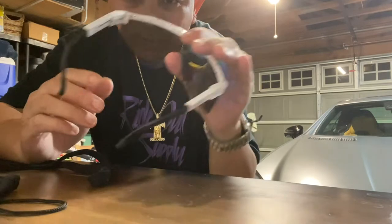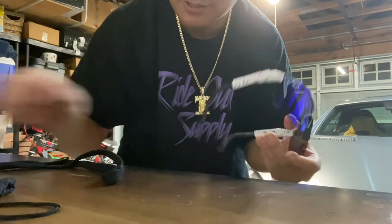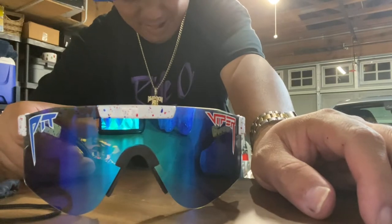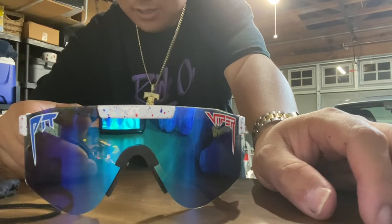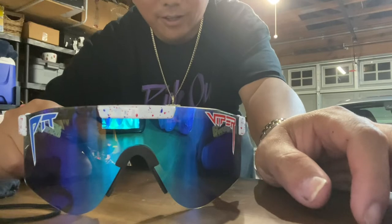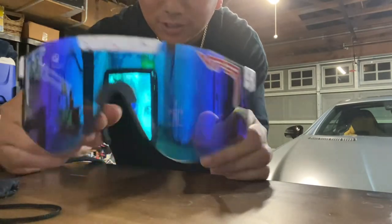So that's gonna do it. This is the Pit Viper Absolute Freedom, polarized, the double wides — the sibling to the Absolute Liberty, which is the black one. Very nice, cool shades. This is my fourth pair and I'm really stoked. I might be getting the Mystery next, or the Boomslang, which is nice because it's got a neon, highlighter-green color that would go great with my watermelon helmet for biking.